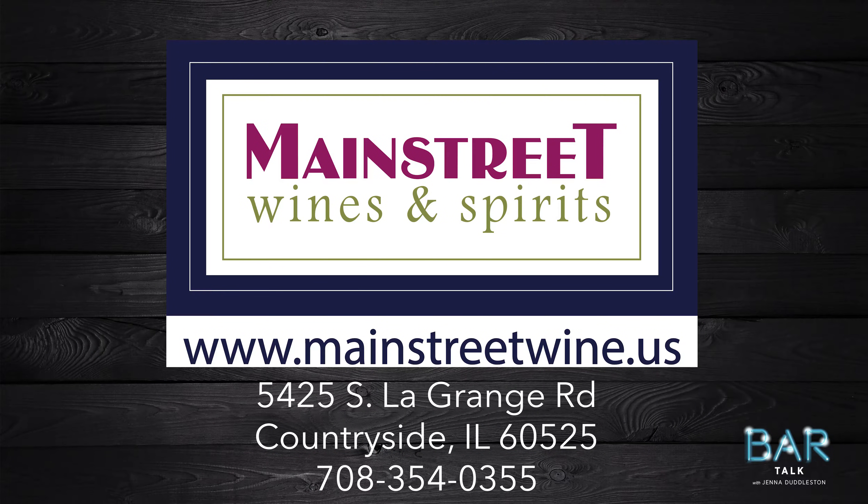Today's episode is brought to you by our friends out in Countryside at Main Street Wines and Spirits. Head on over there for all of your wine and spirit endeavors — I promise you will not leave disappointed.